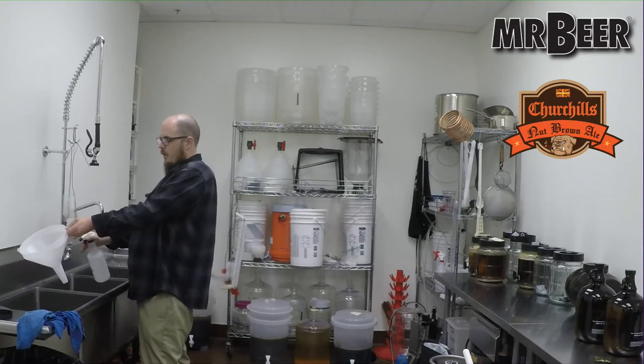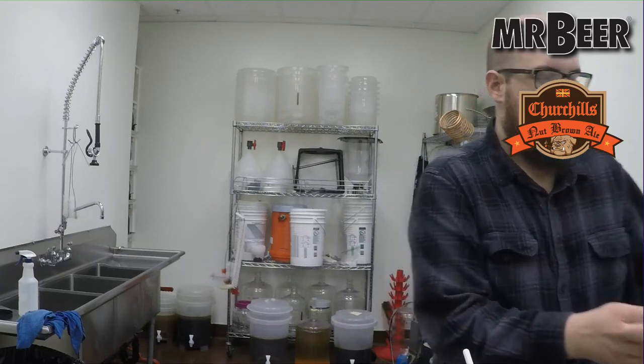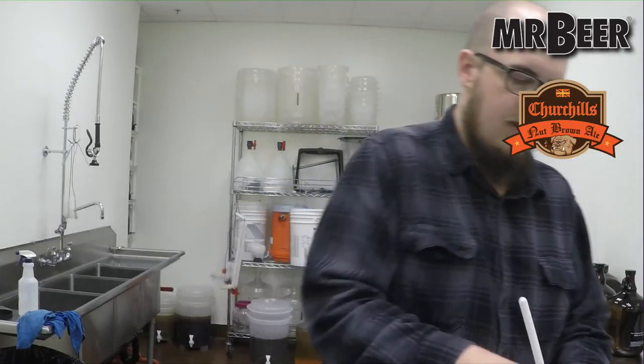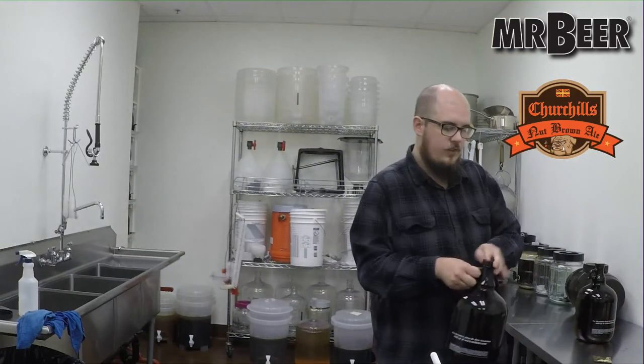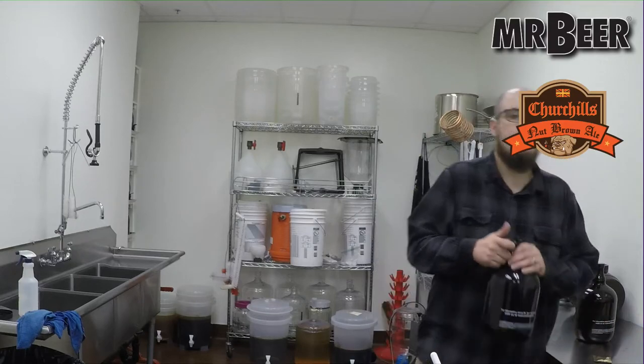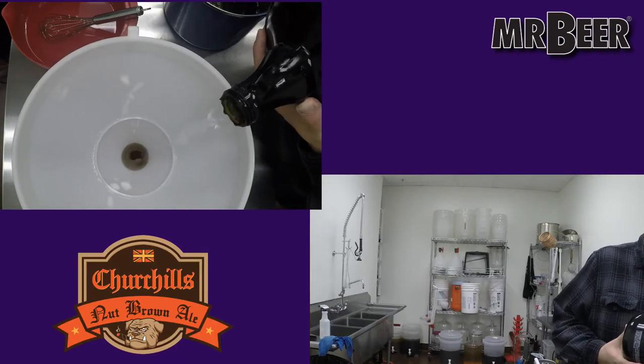Conditioning refers to the process of letting your beer age in the bottles. The kind of bottle you use matters: our standard plastic bottles that come with our kits will get you about one year before the beer starts getting exposed to oxygen. Our oxygen barrier bottles will get you about three years. And glass bottles should be pretty much indefinite in theory, as long as they're sealed right.